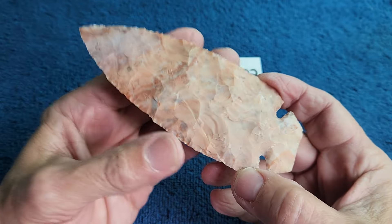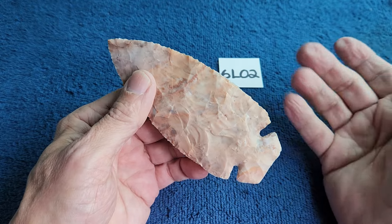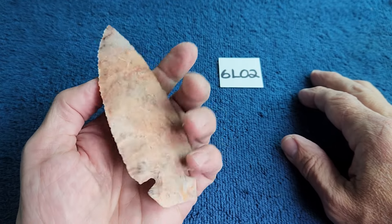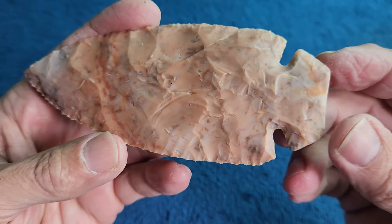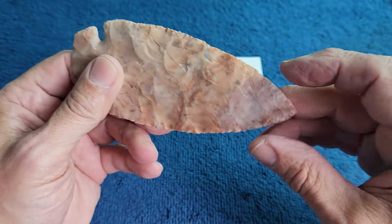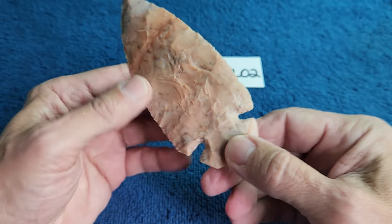It kind of reminds me of novaculite — it's between novaculite heat treat and keokuk heat treat, like keokuk and novaculite had a baby and you got flint ridge. All on video. I didn't modify it at all; sometimes I sharpen them more or make the tip pointier, but this one I didn't do anything to — I didn't re-chip the base either.